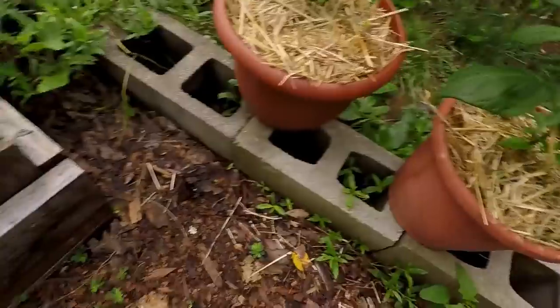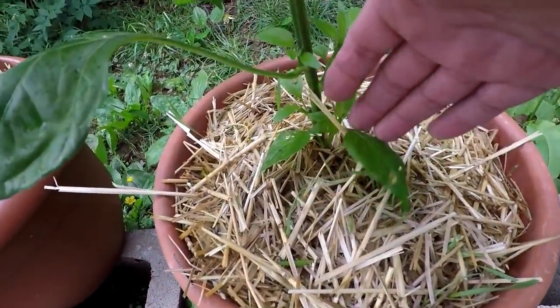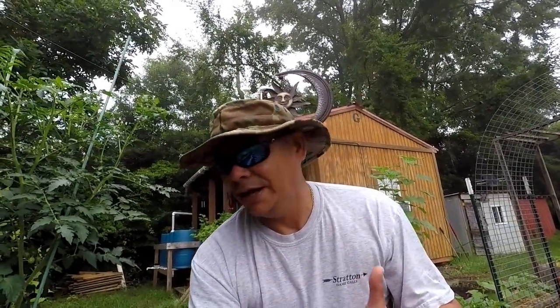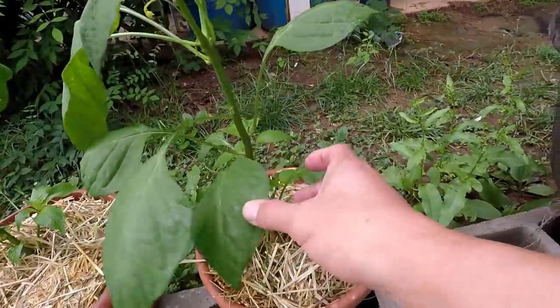Do you prune everything over there at your home in the sticks? I do — peppers, maters, cucumbers. I prune all of that stuff because I firmly believe that these low-lying leaves that actually touch the soil create leaf litter. In my opinion, when those low-lying leaves actually touch the soil or the growing medium, they become leaf litter and bugs, aphids — they're like, hey free food, let me call all my partners and we're going to come over here and eat all this leaf litter. Next thing you know they look up and think, oh dang, we got a bunch more stuff we could eat. So that's what we don't want.